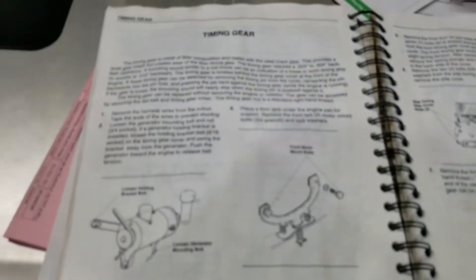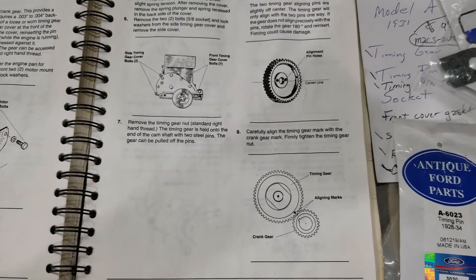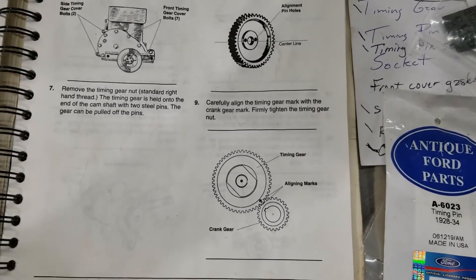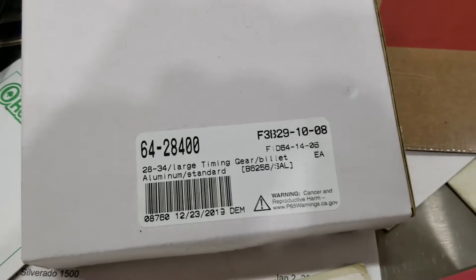Working on a '31 Model A today, doing a cam gear replacement. It had a fiber one that was stripped out. See the alignment — that's the part number for an aluminum cam timing gear.